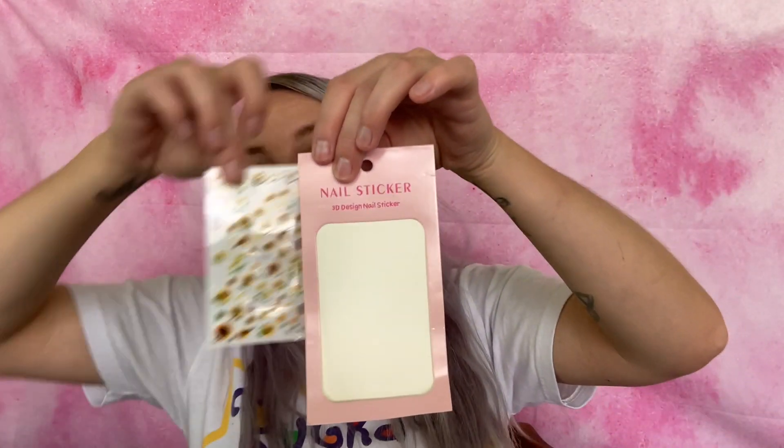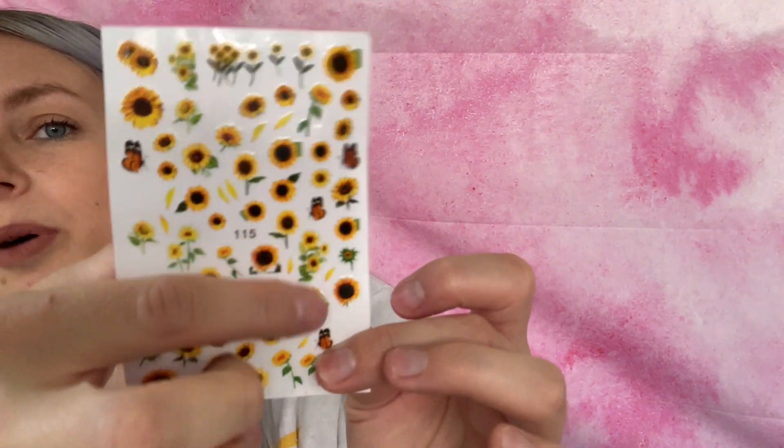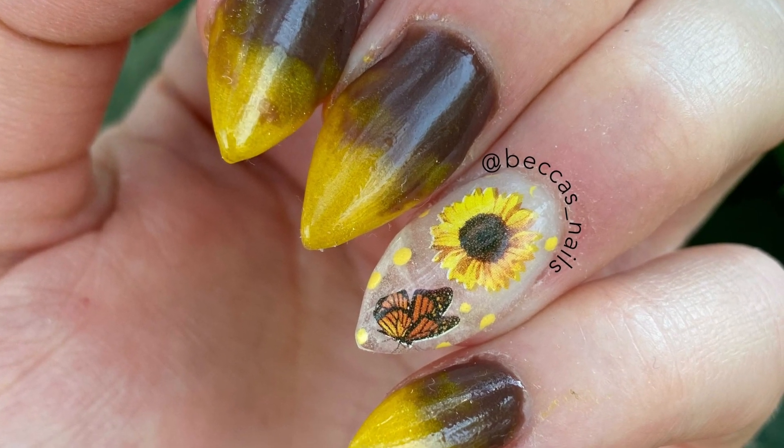Next up I paid two dollars and four cents for these — they are sunflower nail stickers. These are not water transfer stickers; they're peel-off stickers. It also comes with a few butterflies. I have used these already and I'll show you a picture of my nails from when I used them. I did film a video but things weren't going as planned and I ended up deleting it — but the nails came out really nice.